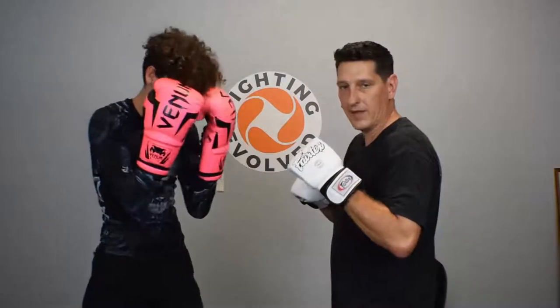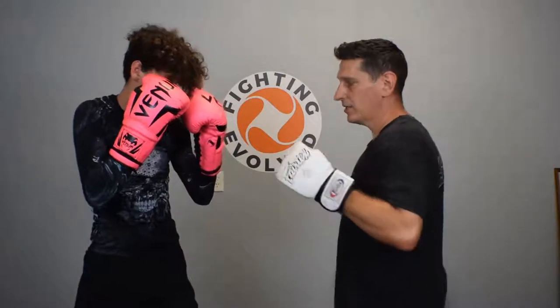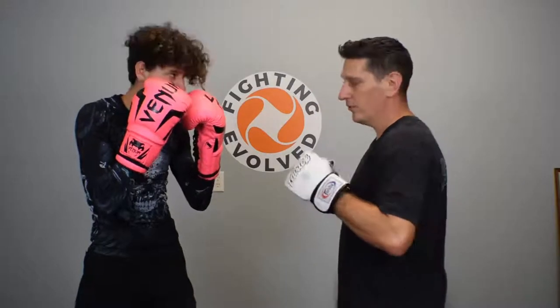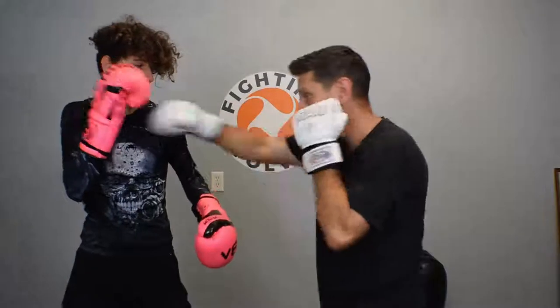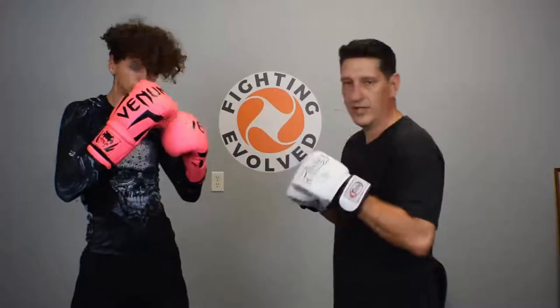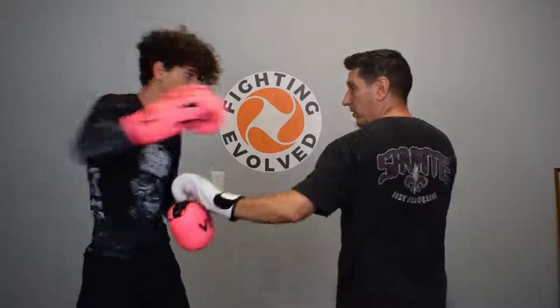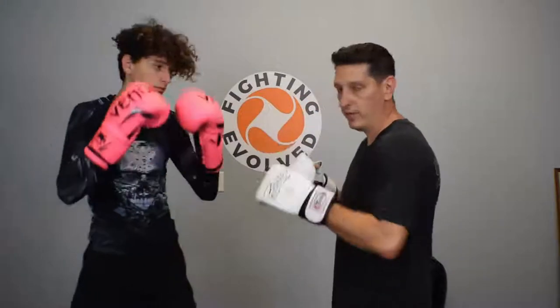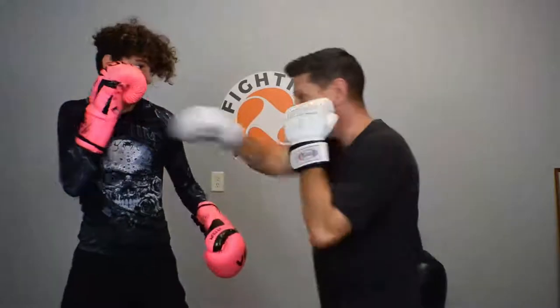This guy goes right back into his defensive posture. Here I'm going to use a hand trapping technique. If you watch a lot of your elite Dutch kickboxers, they use a lot of hand traps. You also see Vasyl Lomachenko uses this quite frequently. I'm going to peel his lead hand down, cross and hook. When you're peeling the lead, you need to be aware of his rear hand. If I take too much time and leave myself exposed peeling this, I'm going to take his rear hand. So when I peel that, I cover my chin with my shoulder. Fire right away.